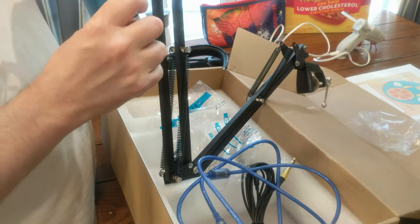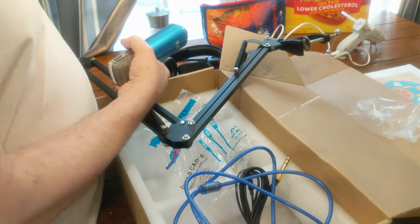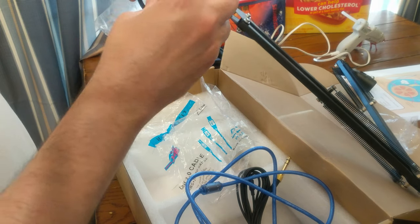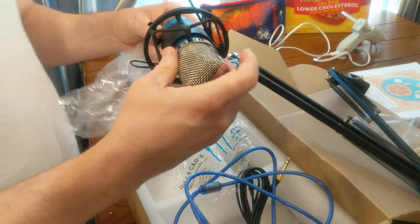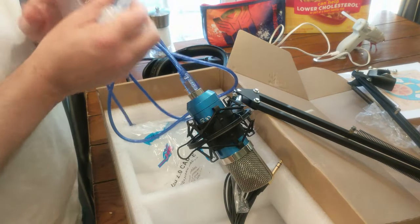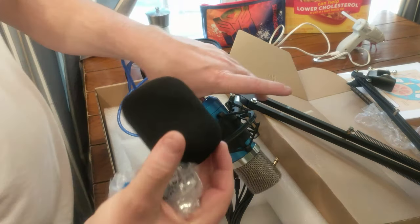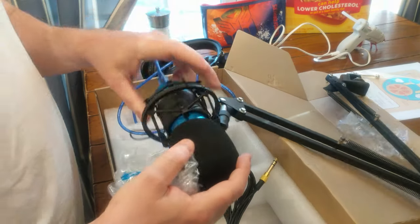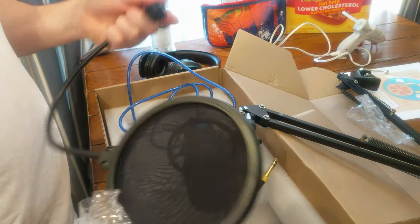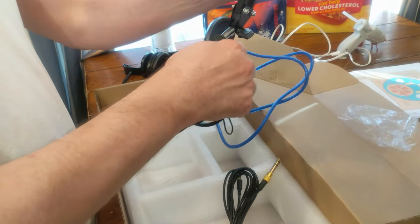It goes in here and there should be a squeeze, like so. Insert mic, mic core, plastic, plastic, el cheapo wind sock... and then this thing. Anyway, very excited looking forward to using this for voiceovers and for my upcoming podcast.